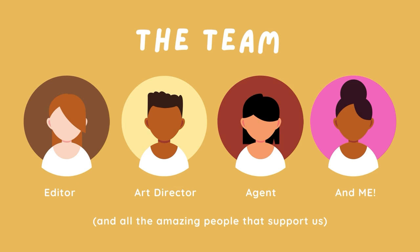It's not a job that you do alone. For Moon's Ramadan, I worked with an amazing team — it included my editor, my art director, my agent, and myself, along with the amazing people that help us do our jobs.